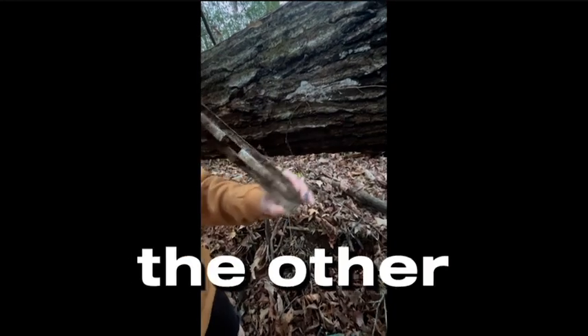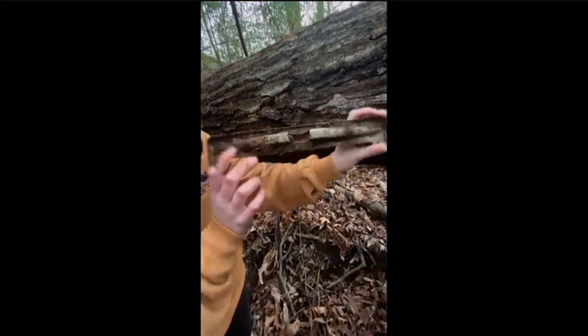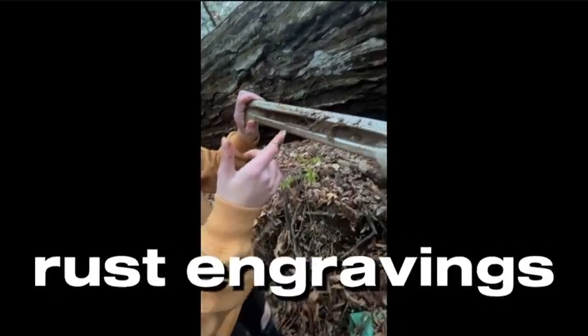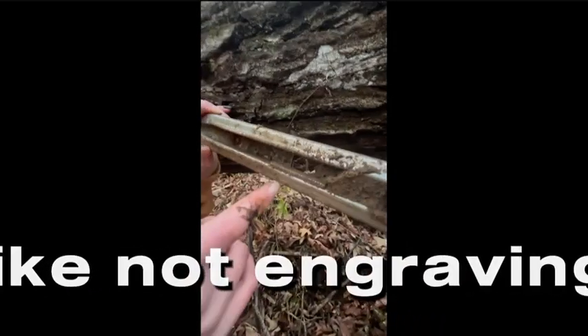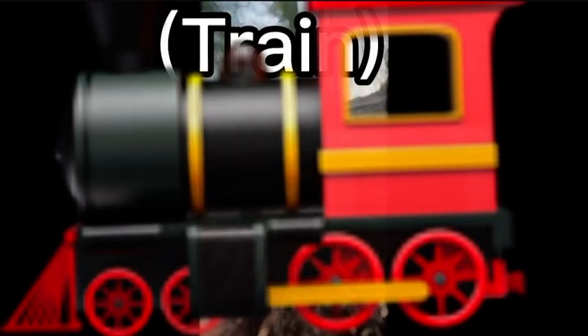Okay so that's the other side of it. You can tell that it's rusting so it's probably some sort of metal. There's like little not-engravings but like dents right there, so yeah it's cool. I don't know what that is.